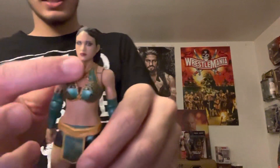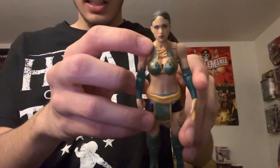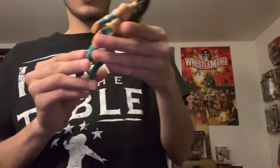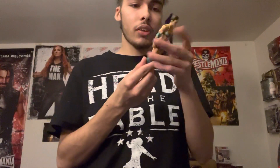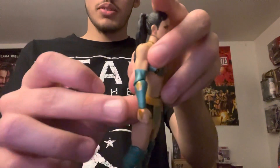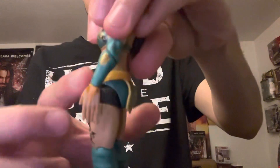Her top is sculpted — I thought they were just going to paint the top on, but it is sculpted with the kind of ties in the front and like beads going down the sides. Her gear is green, and I really like this green gear. I thought they were going to do her NXT look with black and red, but I like the green. Her arm sleeves are green with a kind of gold design.